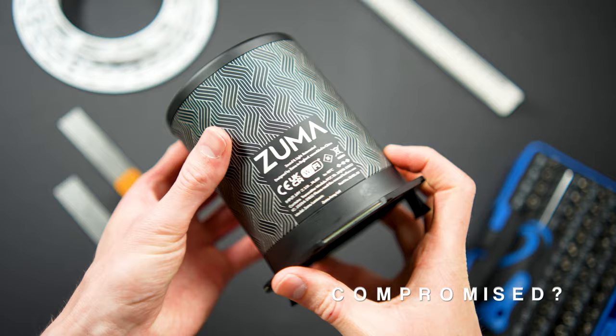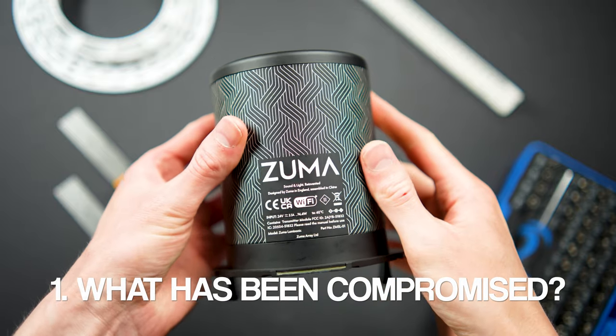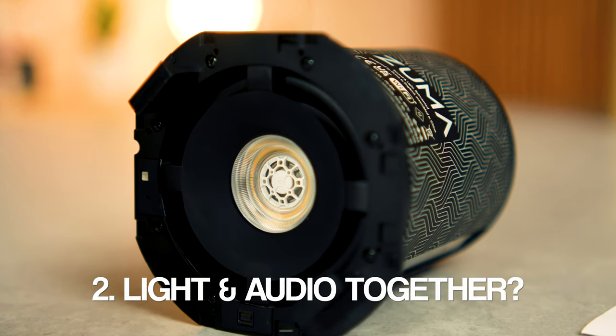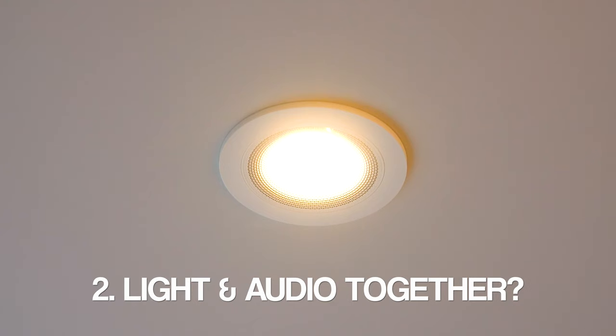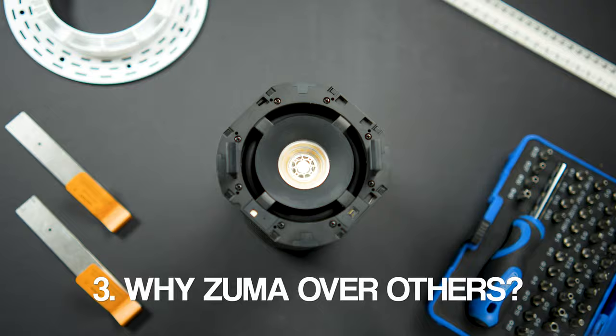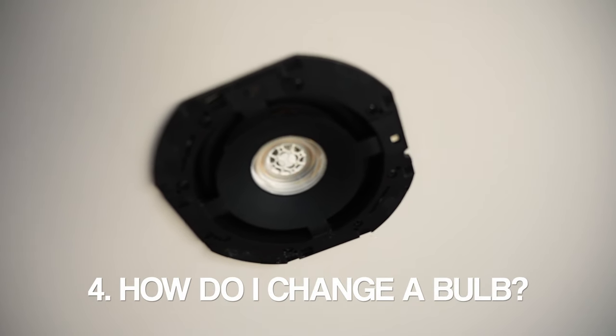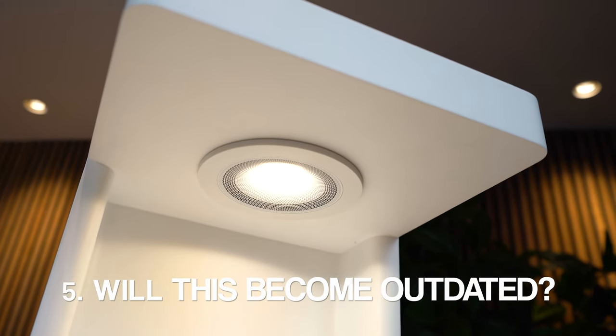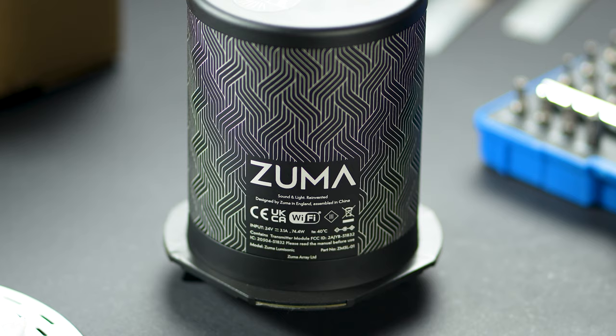Before we dive in, I want to address some concerns we had ahead of testing these out, as I'm sure they're questions that have crossed your mind too. Number one: surely something is going to be compromised somewhere when it comes to performance. Number two: do I really want both lighting and audio in one unit? Number three: why would I want to lock myself into Zuma when I could go for a more established audio solution? Number four: what happens if I need to replace a light bulb? And five: is this going to be out of date in a couple of years' time? All questions I'll address throughout this review.